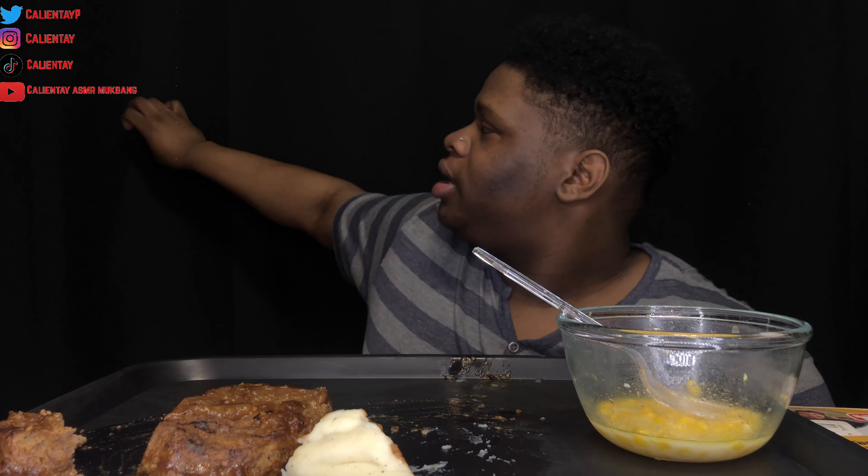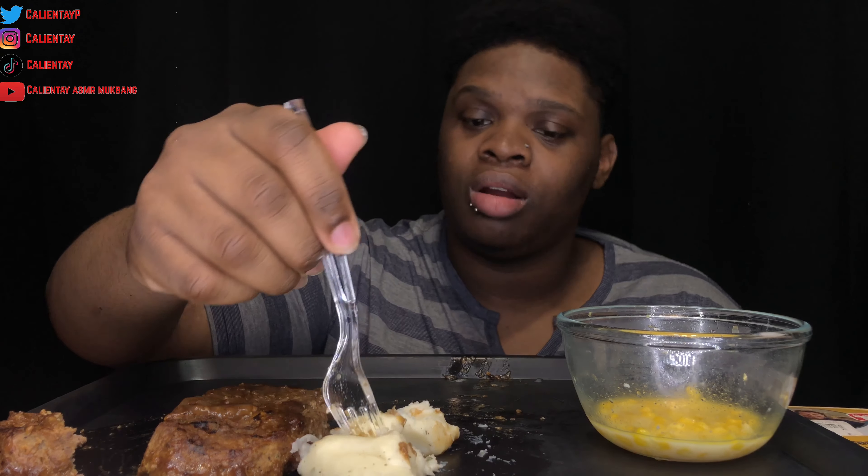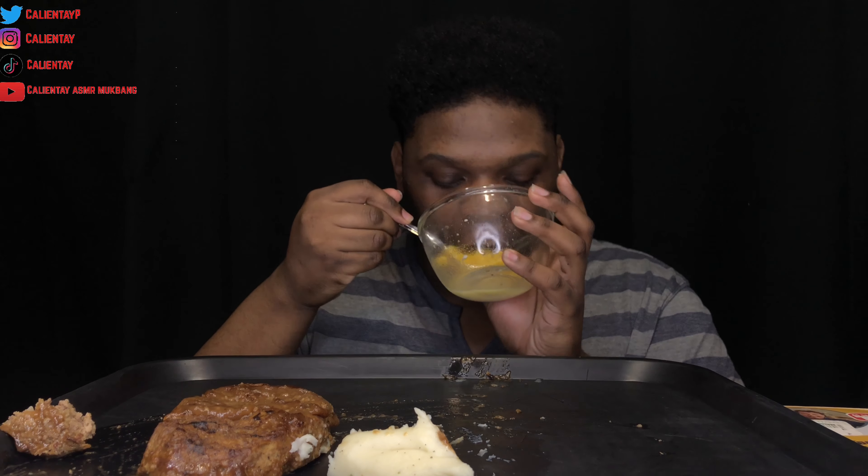I also want a green screen. There's some material behind me that's green-ish but it doesn't work well — if I try to use it as a green screen it makes me look gray or something. Maybe I'm not setting it up right. I found one on Amazon for $135 where you can just push it up and down so I don't have to keep taking it down whenever I want to use a green screen. I'm gonna get that.